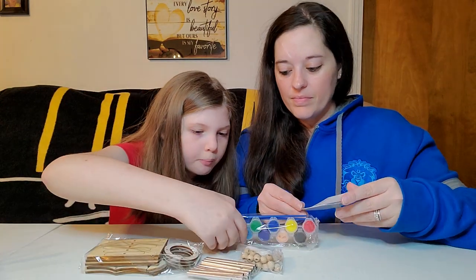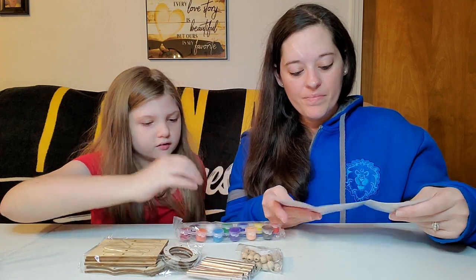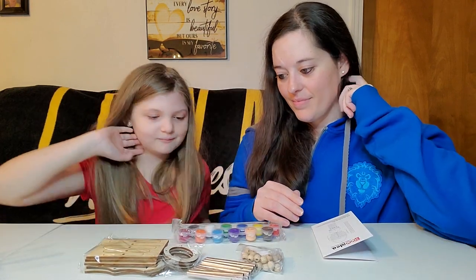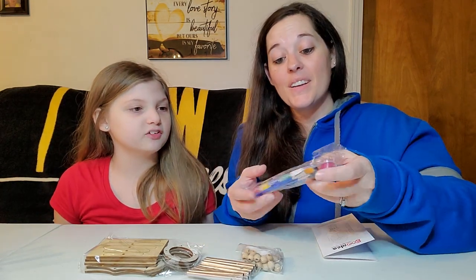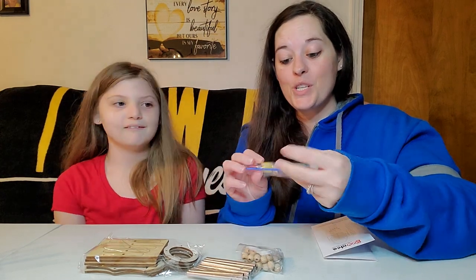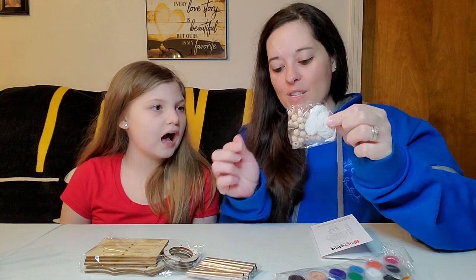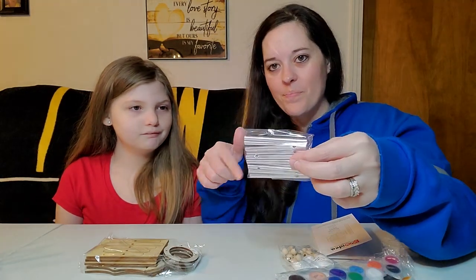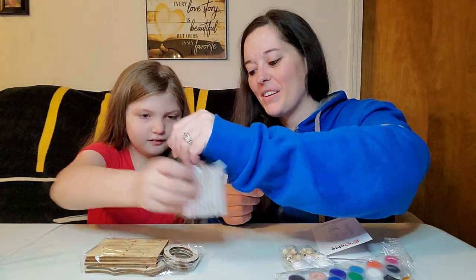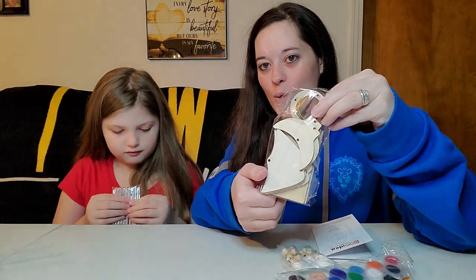Let's do this! It comes with two paintbrushes — a detail brush and a bigger brush, two different sizes. And it comes with so many paints. So we have paint, two different size paintbrushes, which is pretty cool. We have the string and beads, and the wind chime metal part. And then we have the wooden pieces for the fish.